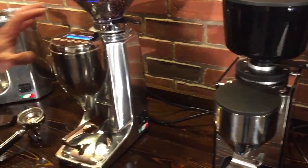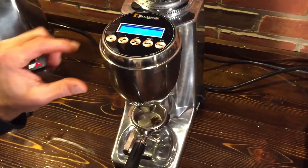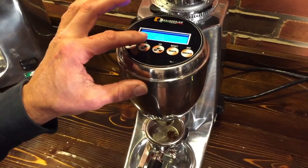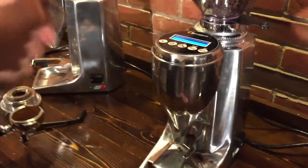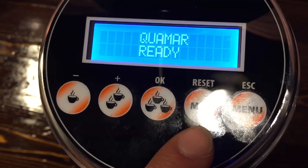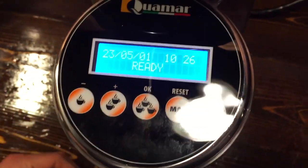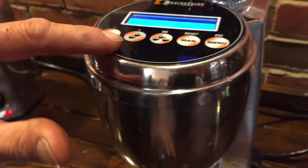On the Quamar M80, the controls are a little different — these aren't actual buttons, they're touch-sensitive. Don't push down on them, just touch and release. We have this one programmed for 4.35 seconds to get about 18 grams, so it grinds a little bit faster. It has single shot, double shot, and triple shot buttons — all programmable — plus a manual button. To bump it you just touch it, but there's a little delay, so it takes some getting used to. You can also stop the grind at any time by touching the button again.